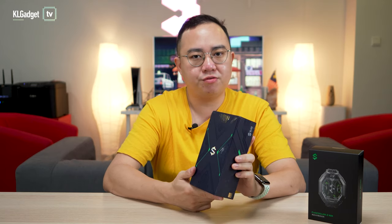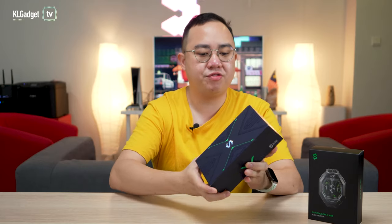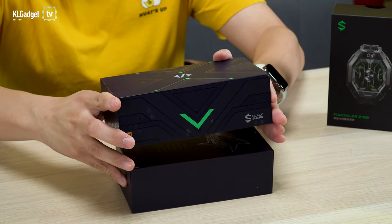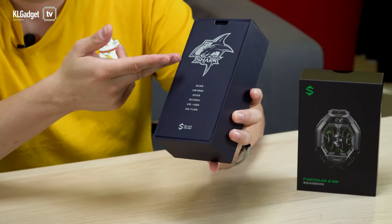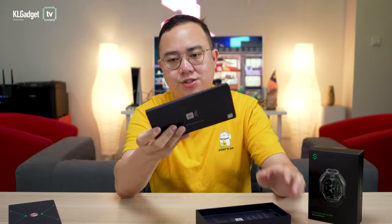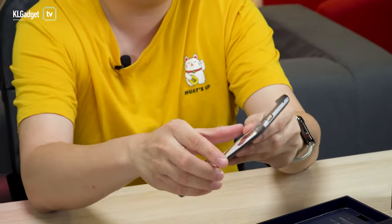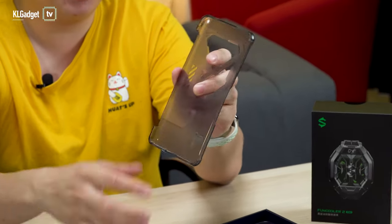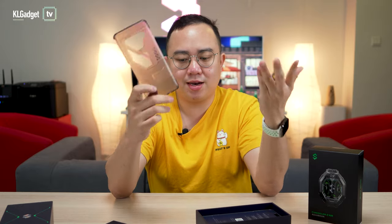This is not the official retail version of the Black Shark 4 — this is a unit passed over by Black Shark Malaysia for review purposes, so the contents inside might be different from what you find in the local Malaysian version. On the top there's all Chinese text, and the first item out of the box is the casing. One thing I really like about the Black Shark 4 is that they do not offer a cheap TPU case. This case doesn't protect the phone entirely but it definitely looks cool. If you want full protection, go get a separate case.